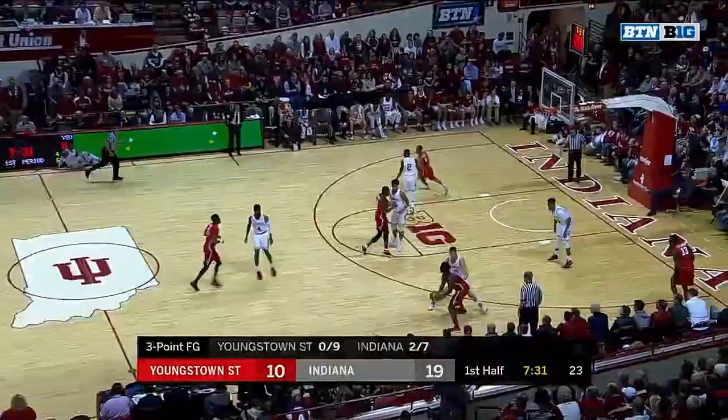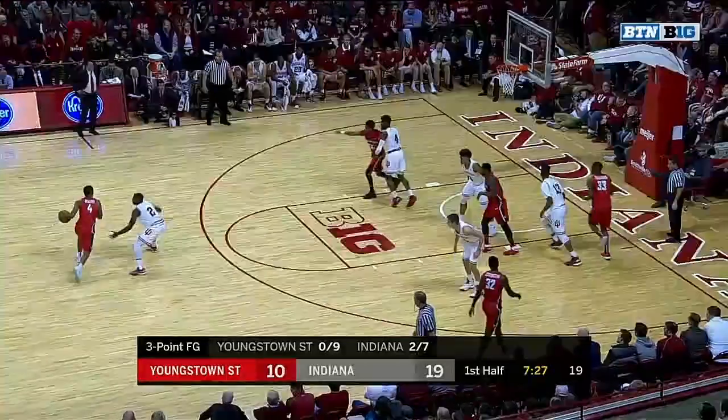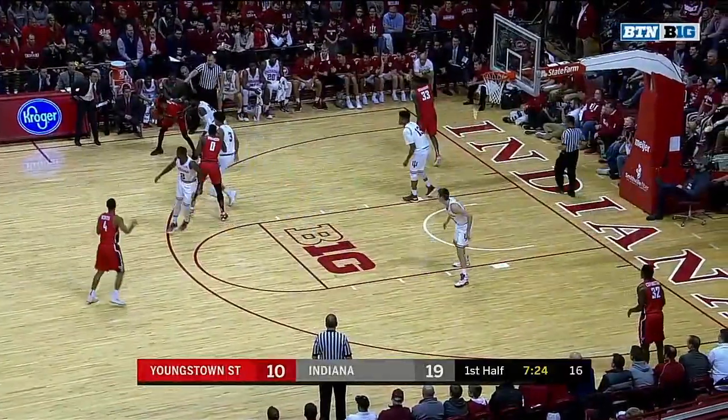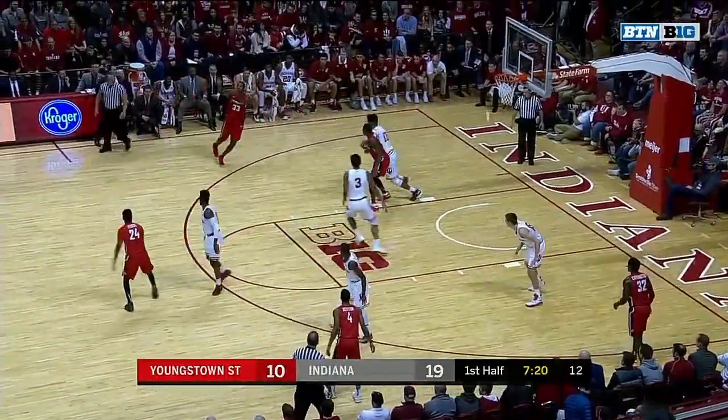Last seven games for Smith, just six points total, so good to see him get in the scoring column. No doubt about it. They're going to need some depth in the Big Ten Conference, and he can add to it. He's got some talent.